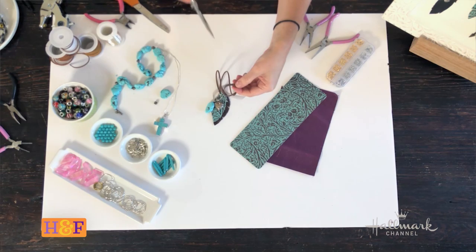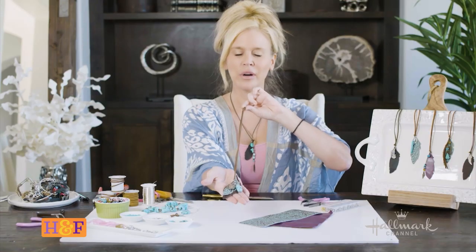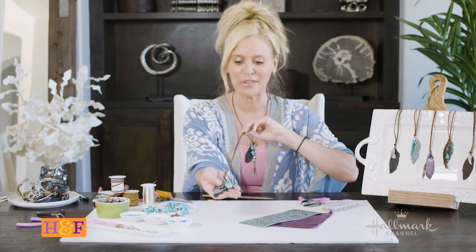And there you have it — a wonderful little necklace that can inspire you or inspire somebody else if you're giving it as a gift. Thank you guys so much for tuning in. I hope you guys are staying safe, happy, and healthy. Take care.